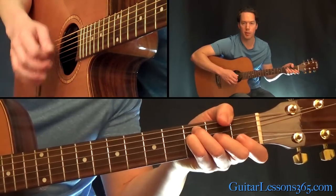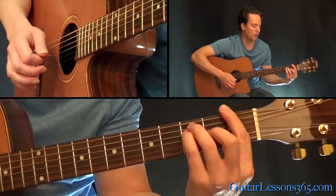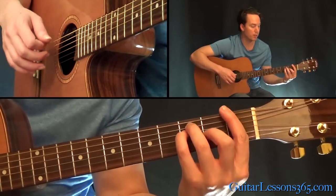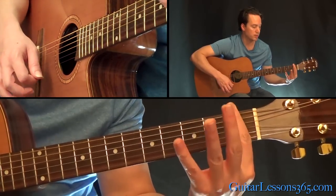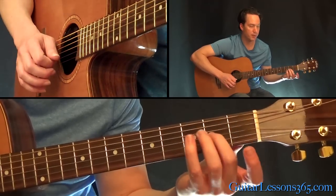Then switch to an F major bar chord. He actually plays that with his thumb down here — kind of the Hendrix way. But it's more comfortable for most people just to play a regular F major bar chord. Just full bar, 3rd fret on the 5th and 4th strings, 2nd fret on the G.